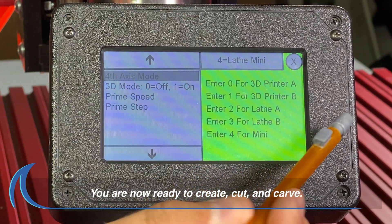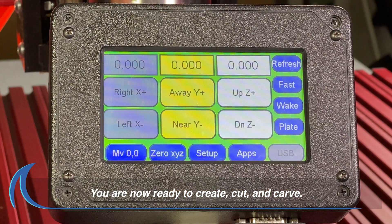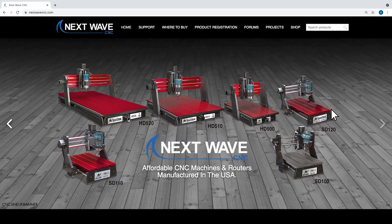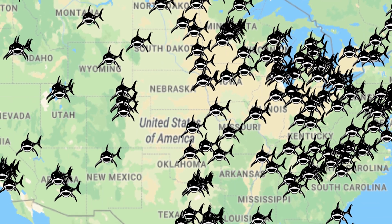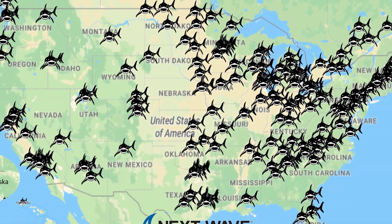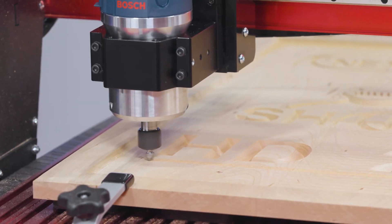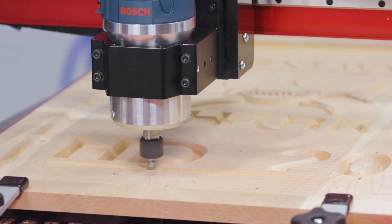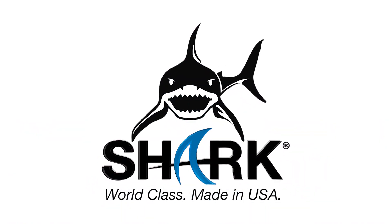Press the X button in the upper right to close the screen and your pendant is now set up for the Mini Fourth Axis to function properly. To learn more or view other videos, visit us online at NextWaveCNC.com or stop by one of the hundreds of NextWaveCNC Shark's official dealers nationwide. All NextWaveCNC products include lifetime support. Shark. World Class. Made in the USA.